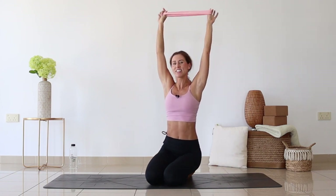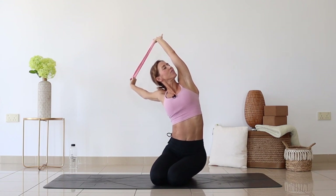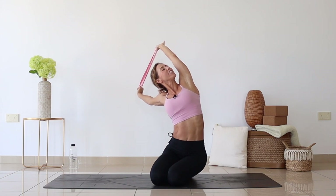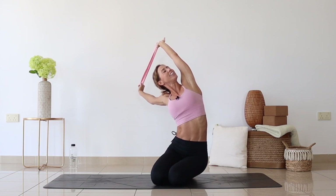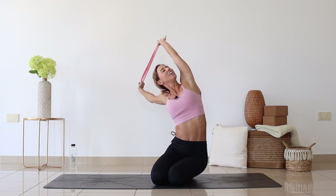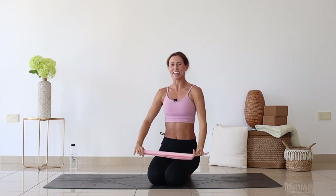Come back to the center and let's try it on the other side. Wonderful. Holding it here — one, two, three, four, five — beautiful, release.